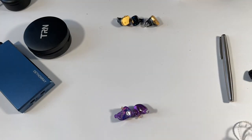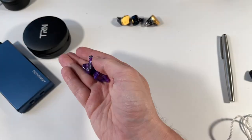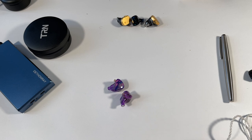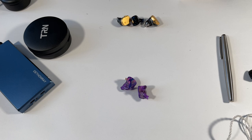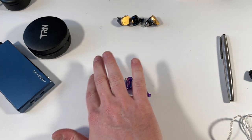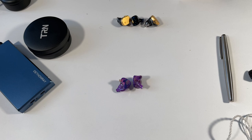So: ear tips — good; included case — good; build quality — good; styling — excellent. The sound is also pretty decent for an all-balanced armature at this price point. If you like a darker-sounding, rolled-off treble with a smoother mid-range, this is quite a good earphone. It does have a prominent bass for a balanced armature, though the mid-bass does bleed a little into the lower mids — there's a slight mid-bass hump you can detect.